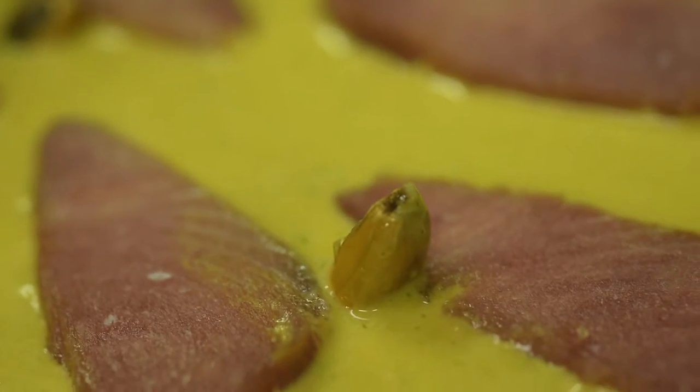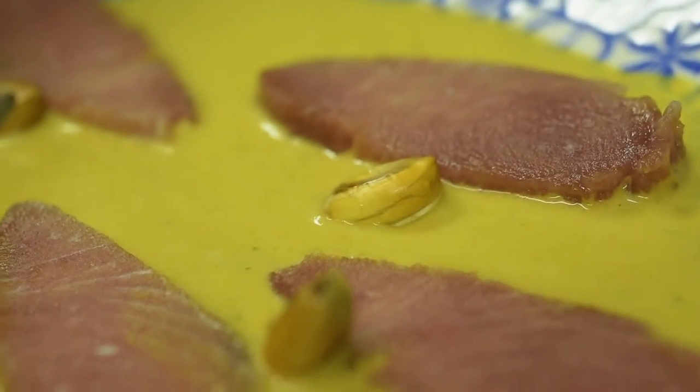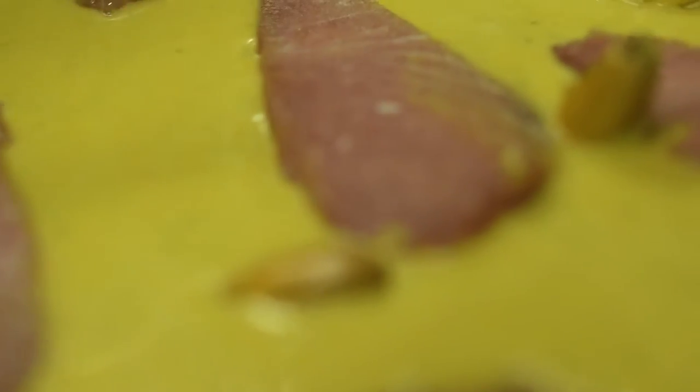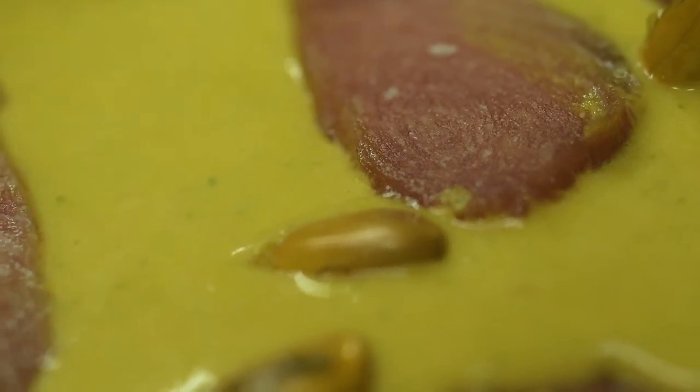We will add some chulpi — fried chulpi — which is the Peruvian corn, to give the ceviche a crunchy texture.